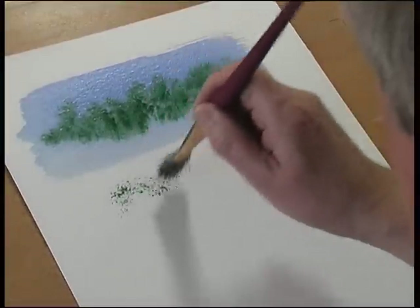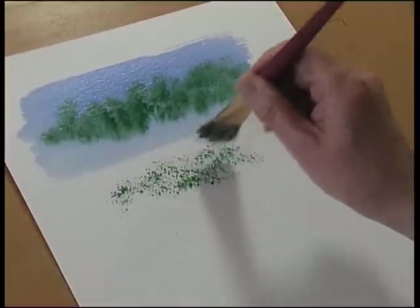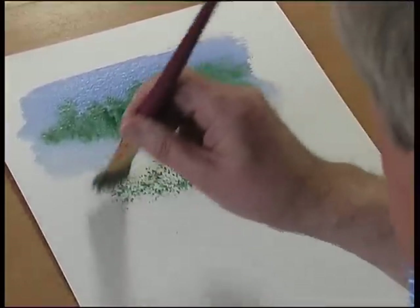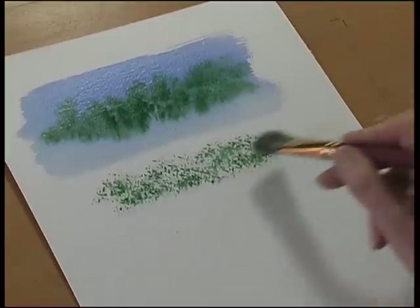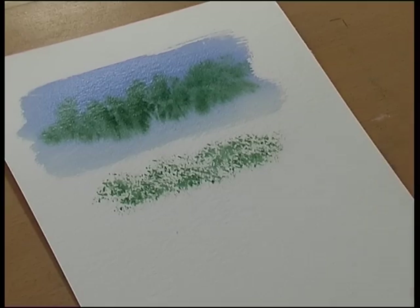This is wet on dry so it creates a texture. It's great for doing foliage, leaves, trees and other textures if you're painting a beach or textures on a roof on a house. Anything to do with texture.